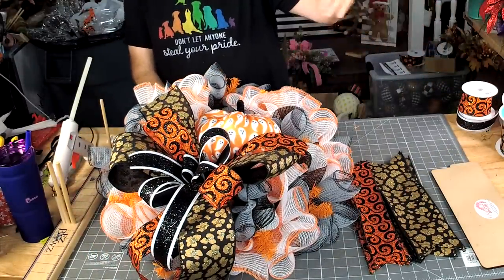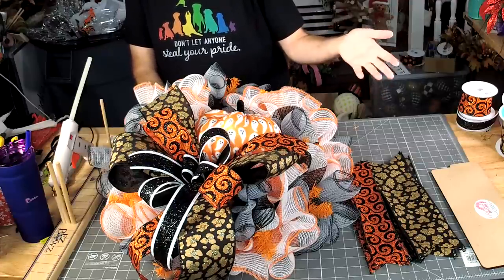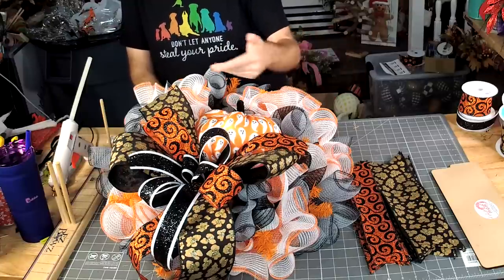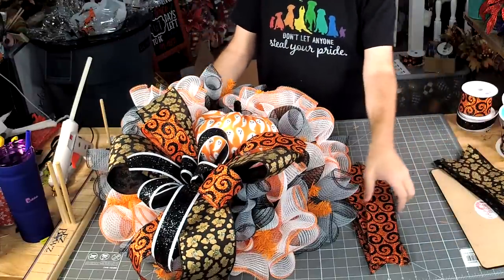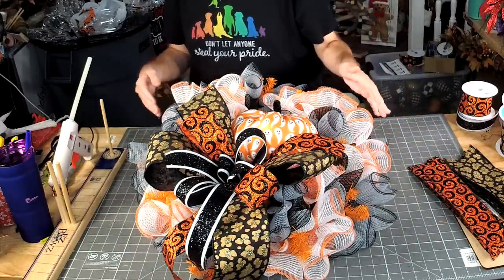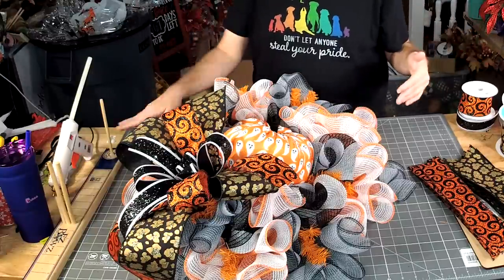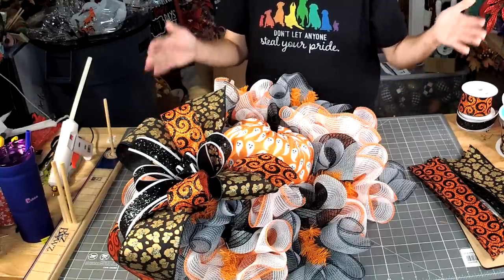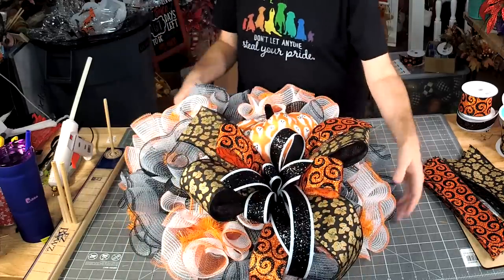Whoever your favorite coach is — if you love Jordan's bows, you'll be one of 20 or so people sitting around him learning step-by-step how to make his hand bow and making it with him. If you struggle with the easy bow maker, you'll be one of 20 people in a room with me learning exactly how to use it.